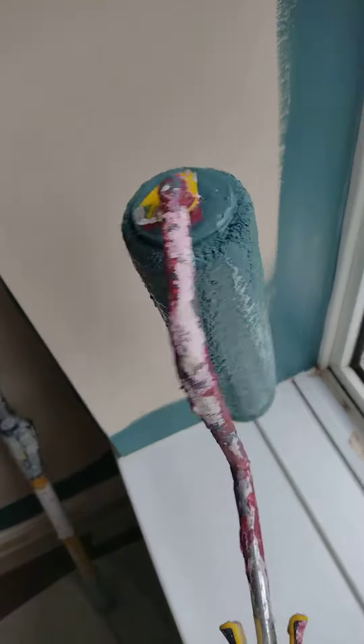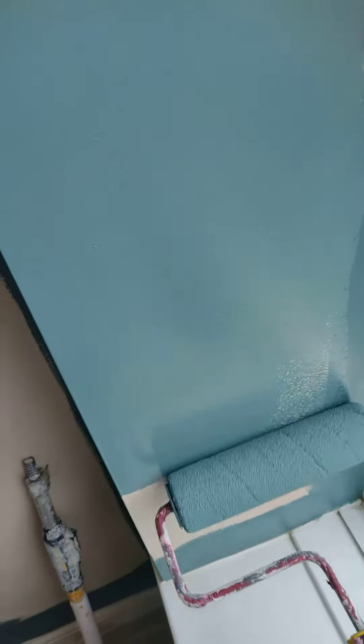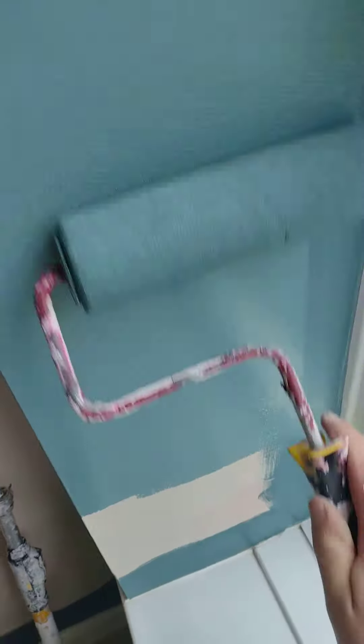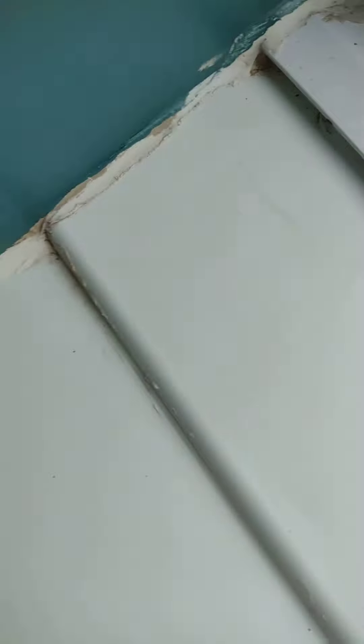I just wanted to show you. This is a plastic windowsill — no paint on it. This is fully loaded up. We'll just roll this out. Well, apart from that one little bit, no splatter whatsoever.